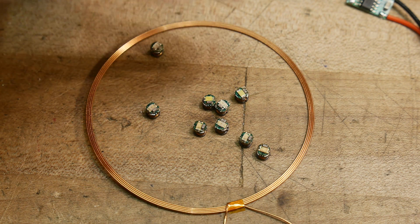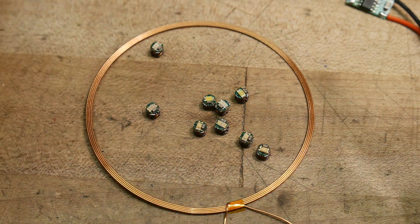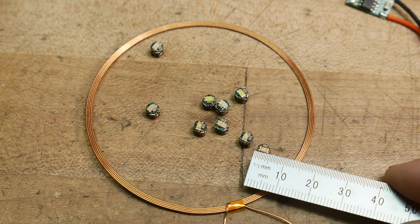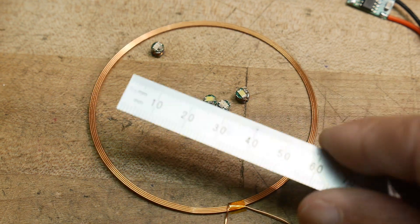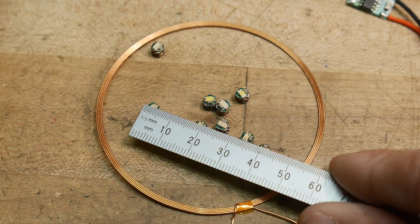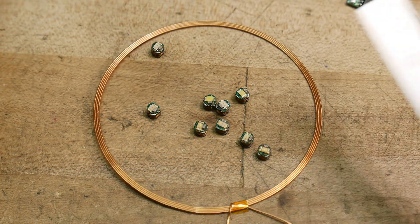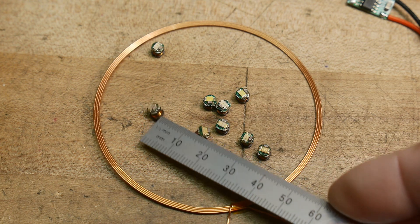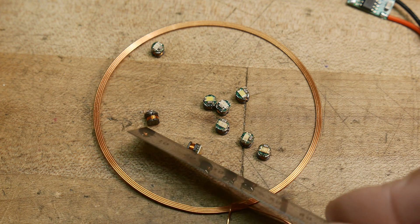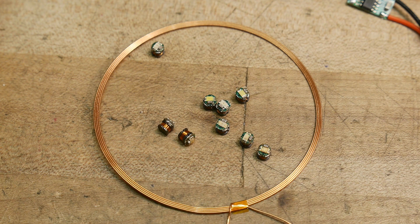These guys are real cute. Let's see if I can measure them — they're about four millimeters in diameter. They look like they have 0805 parts on them. Oh, it's magnetic! And they have little coils underneath. Let me change lenses.